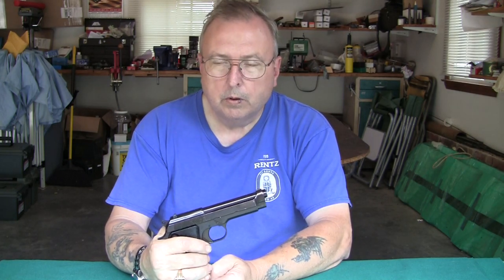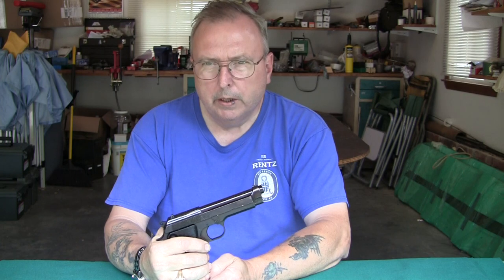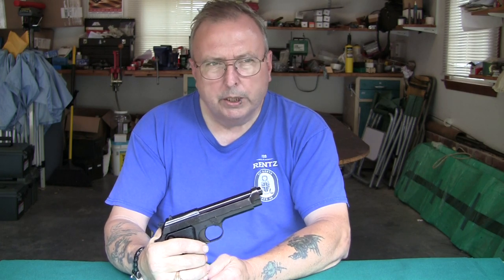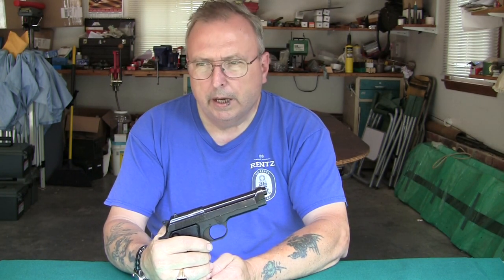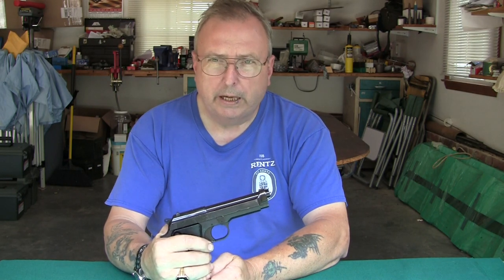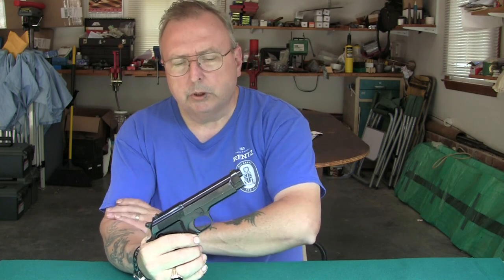I thought I had some factory ammo but I didn't. What I had was a whole ammo can full of a reload that I did with a 147 grain Lyman bullet. I forget what mold it is — I had two molds, 147 grain and I think 115 is the other one. I sold the molds years ago but I had tons of these cast bullets lying around, so I finally loaded them up and took them out and shot them.